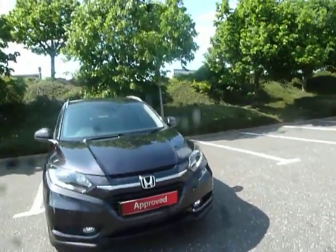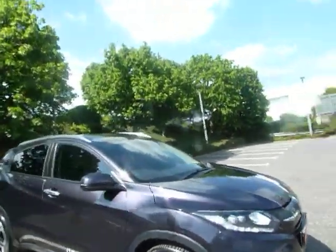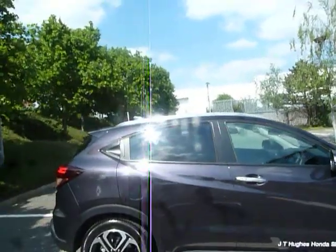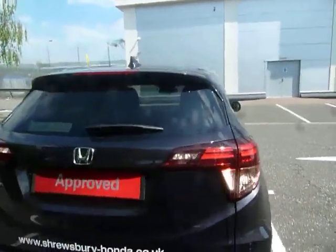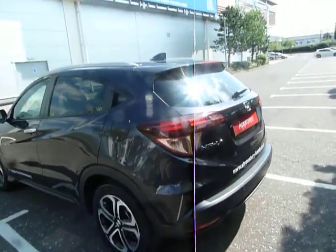Hello there and welcome to JT Hughes Honda. My name is Amy and today we're here to see this beautiful Ruse Black Honda HRV EX. This vehicle was first registered on the 9th of March 2017, so it is in fact a 17 plate vehicle. It's an EX, so it is the top of the range on the HRVs.